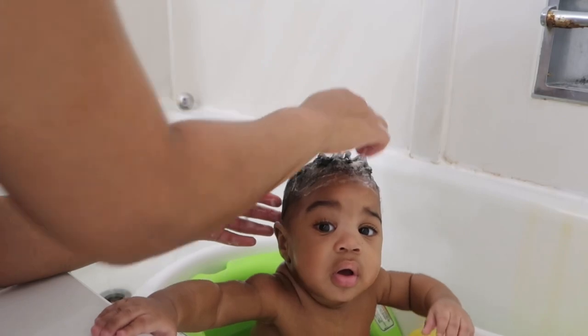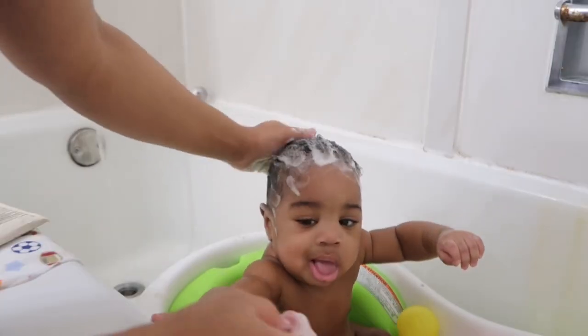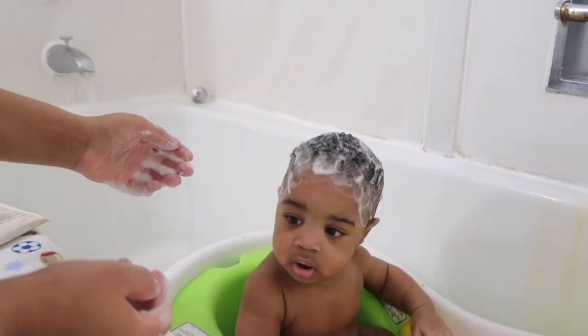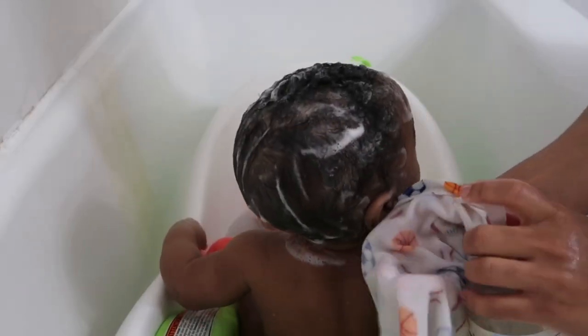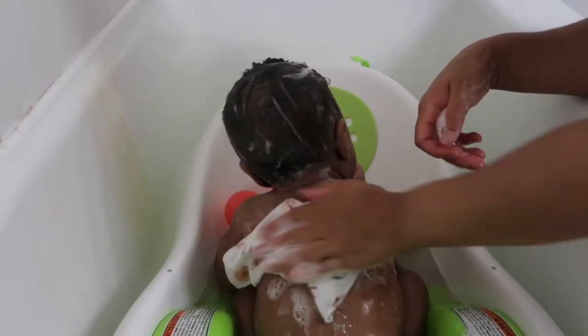The only thing I use to brush his hair out is my fingertips, and I just make sure they're cut very low so I won't be pulling his hair out. Now I can start washing him up, and I just use his toys as a distraction to make it easier for myself.